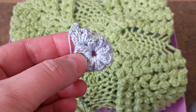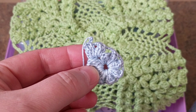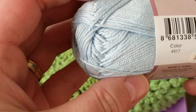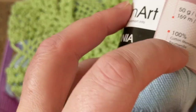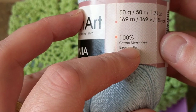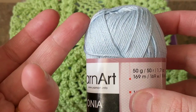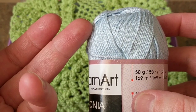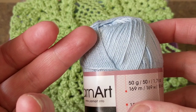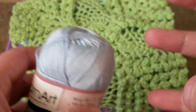Just to let you know, you can use any yarn. You can use acrylic yarn. It doesn't have to be 100% cotton. It can even be Sugar and Cream or Handicrafter yarns. It can be even one of those, but you need lots of yarn because it does use up lots of yarn.